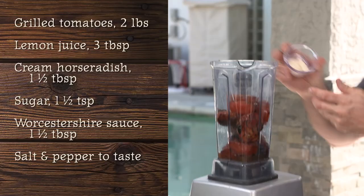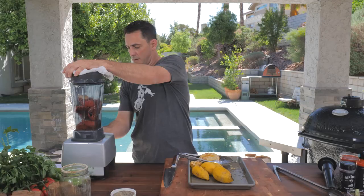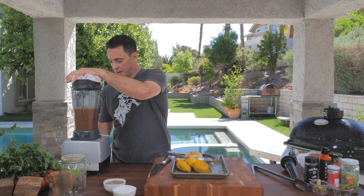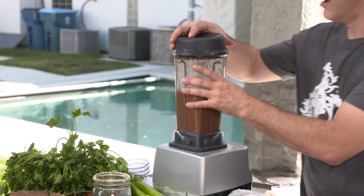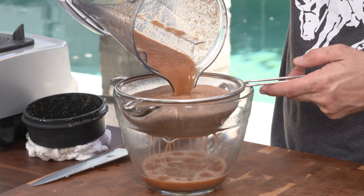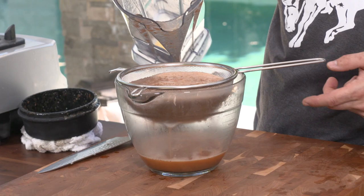Now to this we're going to add just a few more things: some horseradish, a little bit of sugar to bring that sweetness out, a little bit of Worcestershire sauce, and then salt and pepper to taste. We'll give this a blend. Now we've got our mixture blended — you can smell the horseradish and all those charred flavors. Oh man, that smells fantastic. Make sure when you're done you strain it out so you can get any seeds, any skins, or anything that just didn't break down well enough. Take all that out with a strainer.